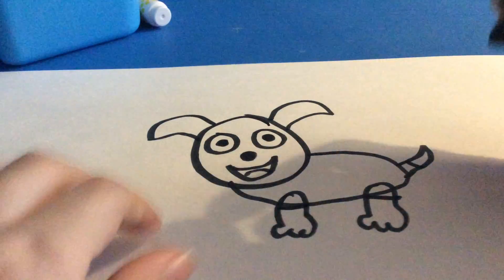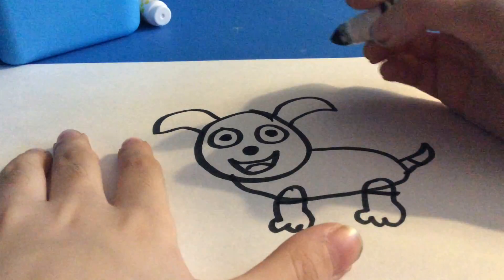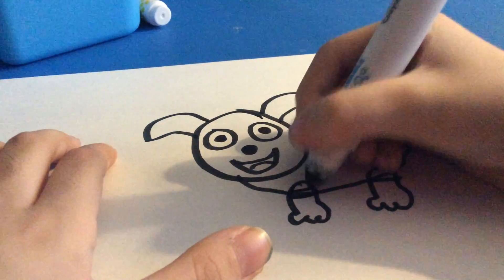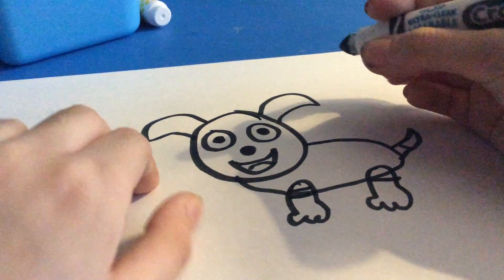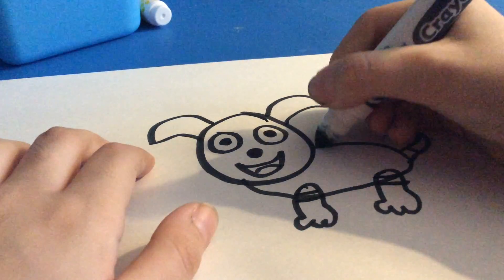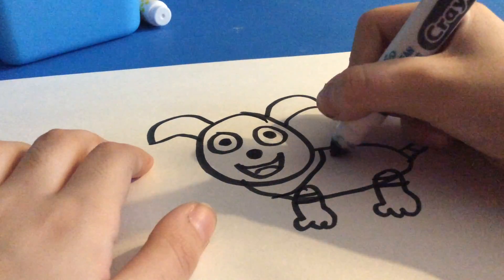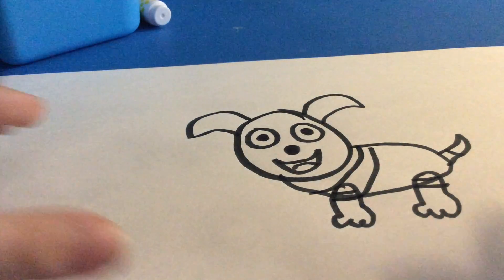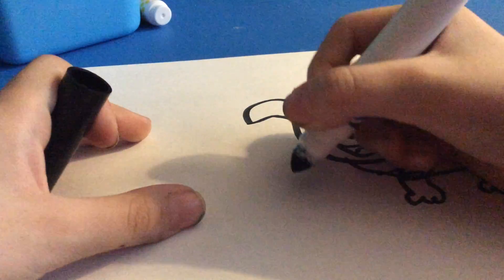Just like that. And, you're finished. I'm just going to add a little more details. And, don't forget to add a soccer ball.